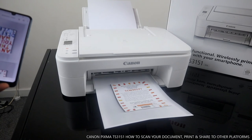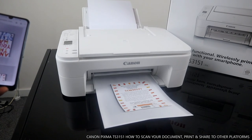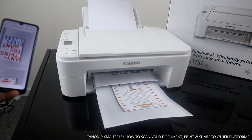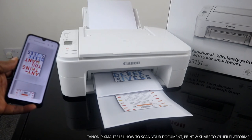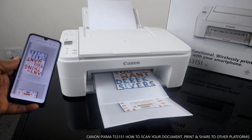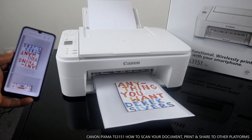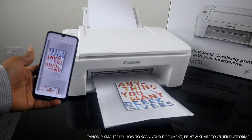Here we go — the printed document is coming out, this is the first one. Thank you very much, guys. If you're happy with what I've just showed you, please consider subscribing. Thank you very much indeed — it helps us to grow. Thank you.